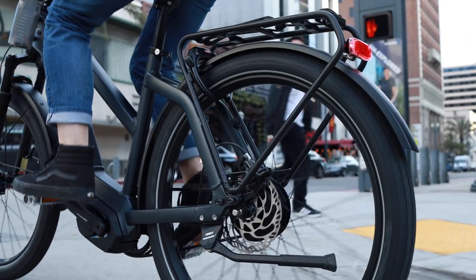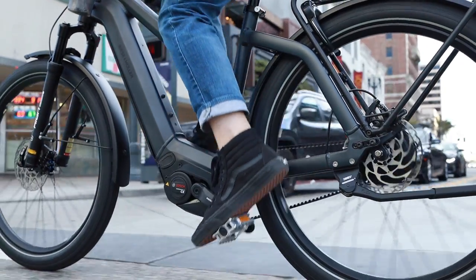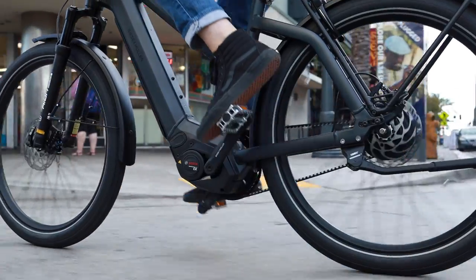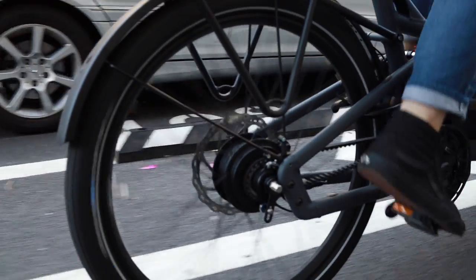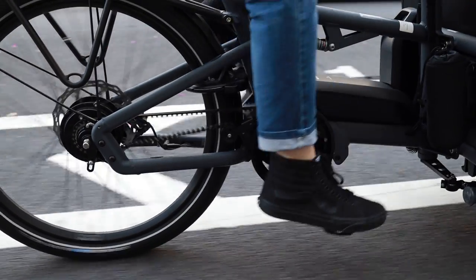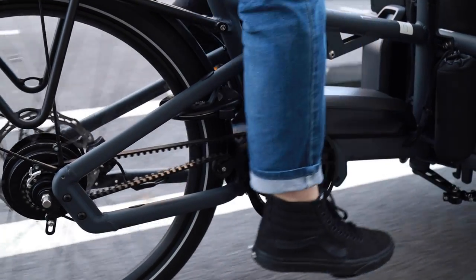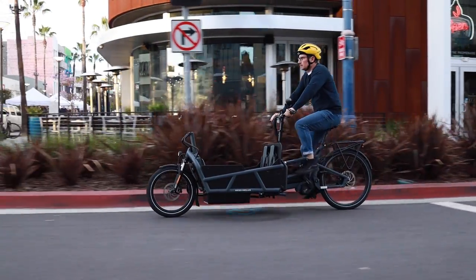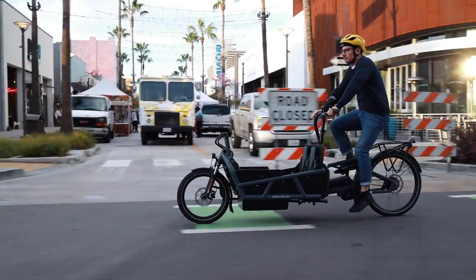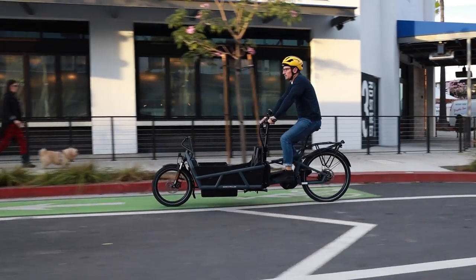The Enviolo hub maybe doesn't have the same efficiency — you do have a little bit of power loss when operating through it — but the ease of use is really great. It shifts very fast and you're able to shift through the gears very easily. The gear range is somewhere in the middle, comparable to a derailleur at 380 percent — you'll often see it listed as N380. You're not going to be the fastest, but when paired with the electric assist system it works really well and is becoming very popular, especially for those wanting very low maintenance.